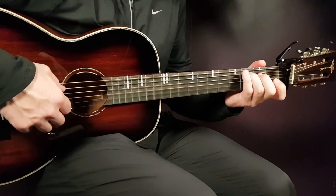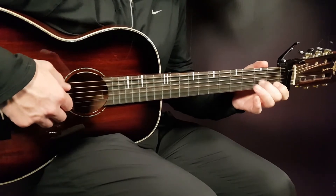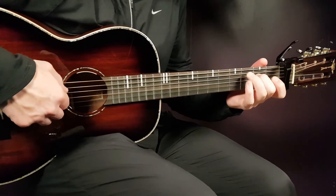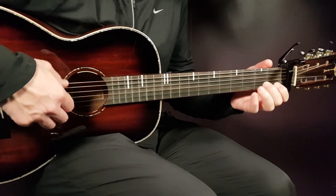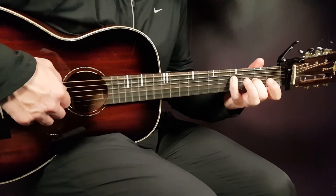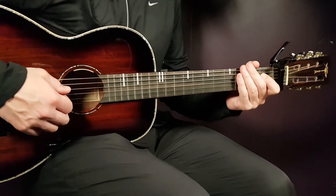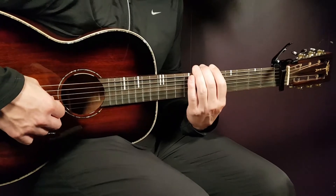Together everything sounds like this. It goes like that through the entire song, or you can choose to play the strumming instead.